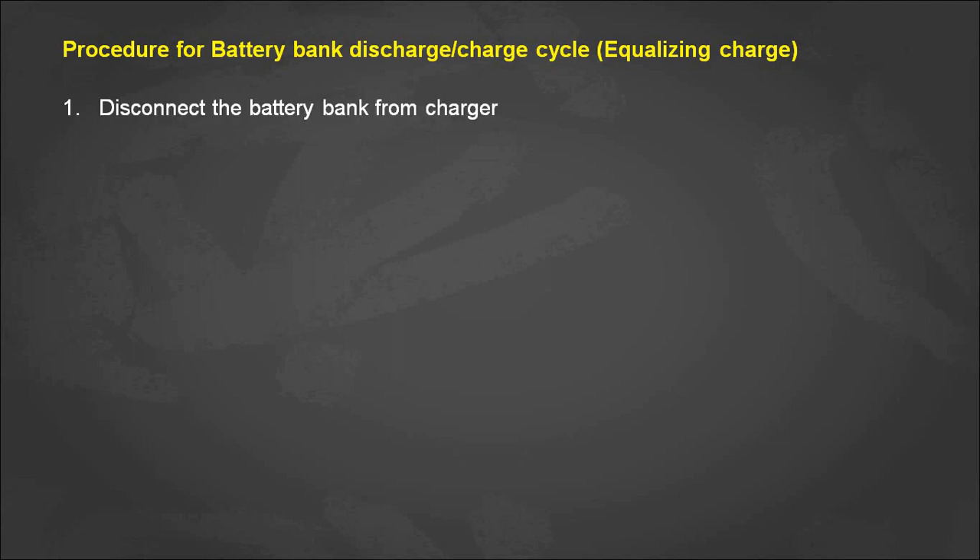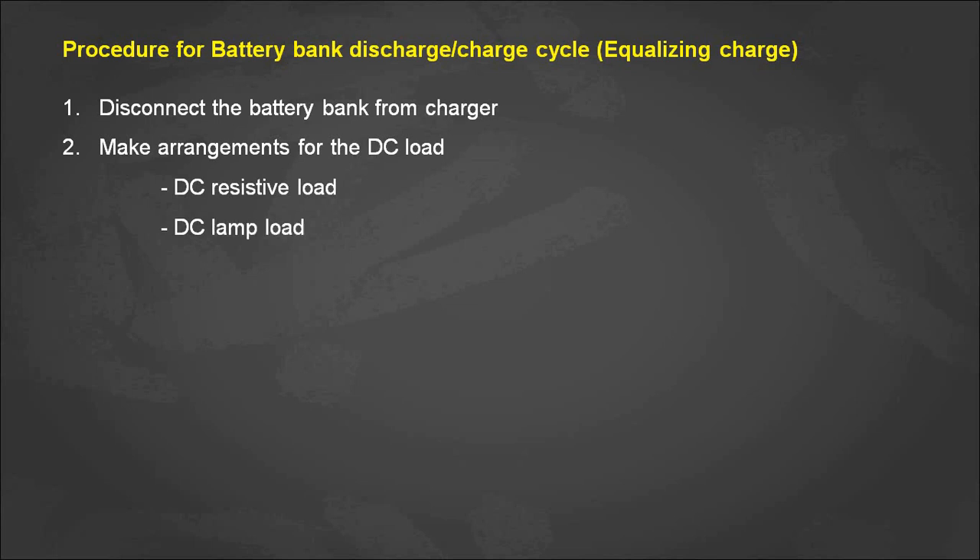First, we need to disconnect the battery bank from the battery charger, and then arrange a DC load to discharge the energy stored in the battery bank. This DC load may be a constant DC resistive load, a constant DC lamp load, or the conventional method of two electrodes with an electrolyte, generally salt water.